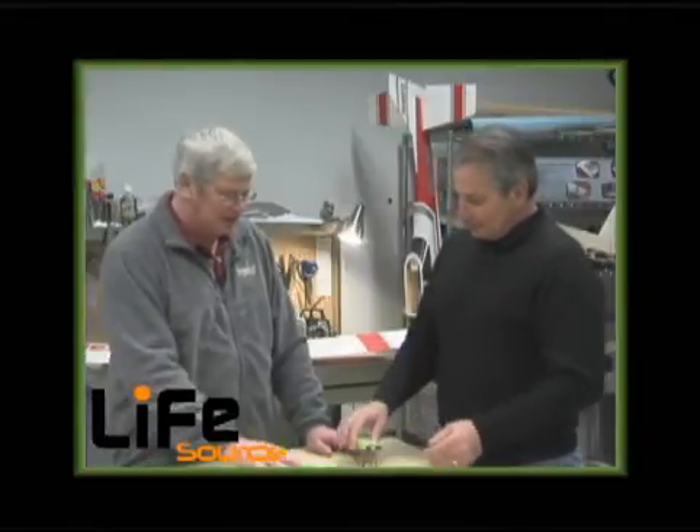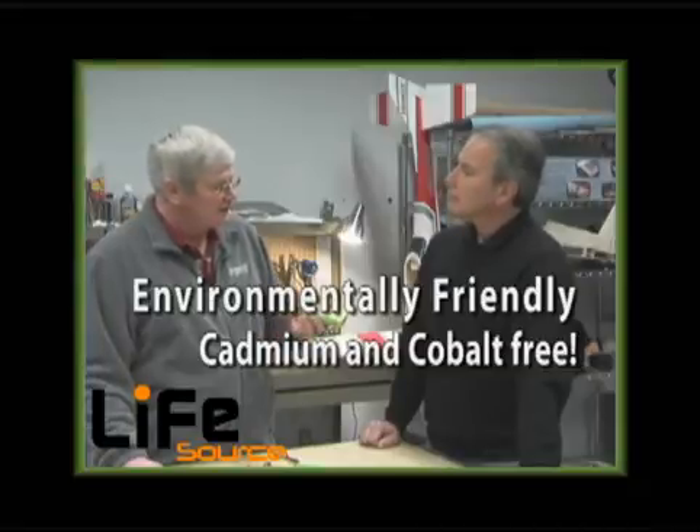So no matter what power system I'm using, it seems like there's a Life Source battery for me. Absolutely — from your smallest application to basically your largest application, these packs will fill the bill. Anything else I should know? Actually, yes — these packs are very environmentally friendly. There's no cadmium or cobalt in them. The other thing that sets them apart from other lithium technology battery packs is that they have extreme resistance to heating, so there are no fire or explosion hazards with them.